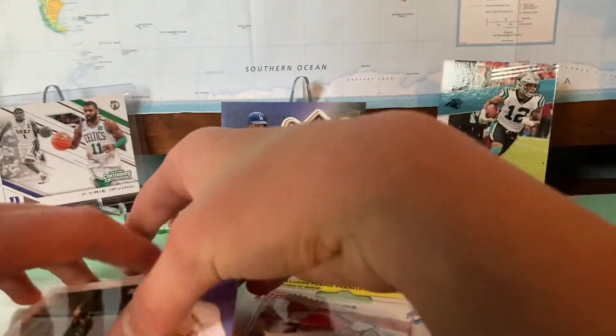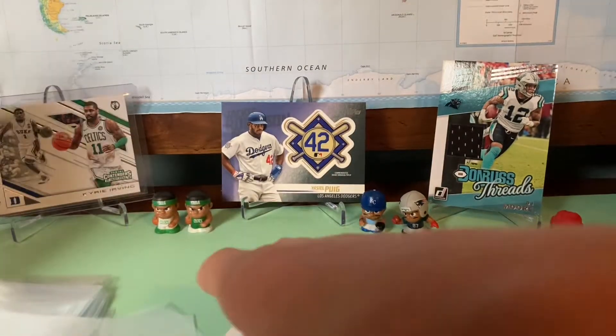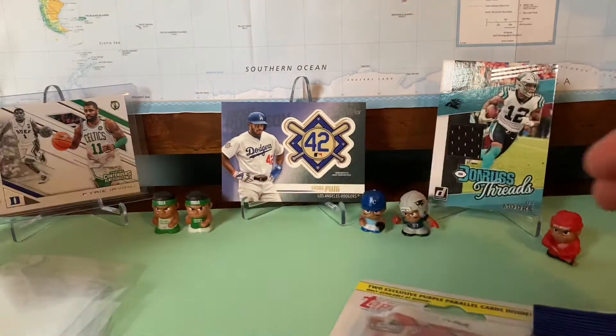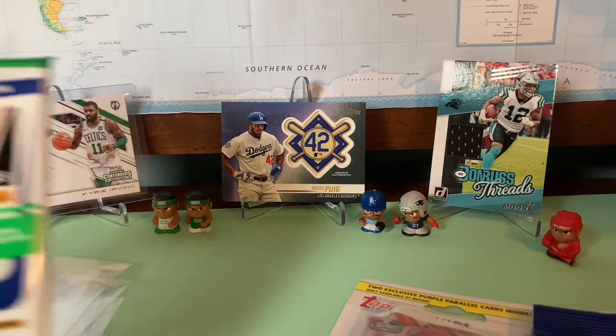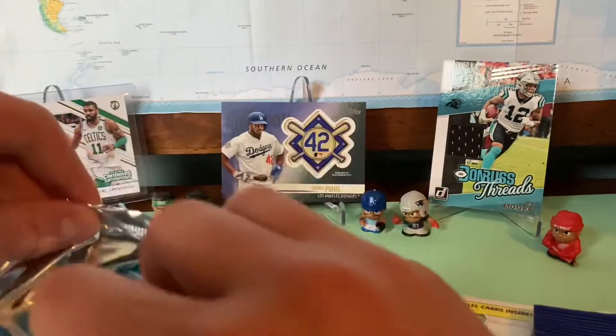Sorry guys, I'm really new to putting it to the camera. I've opened like thousands of packs before, but I'm really new to putting it to the camera. Next up, let's have this pack of Donruss. First pack — I do not have any Donruss this year, so let's hope we get some good cards out here.